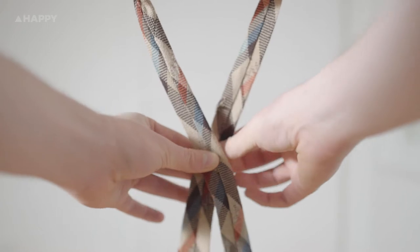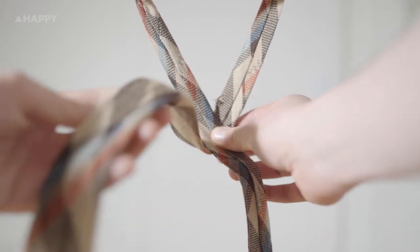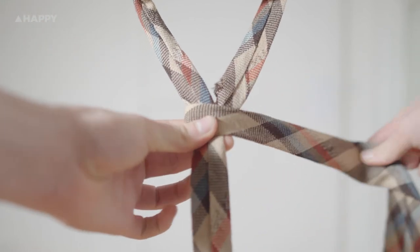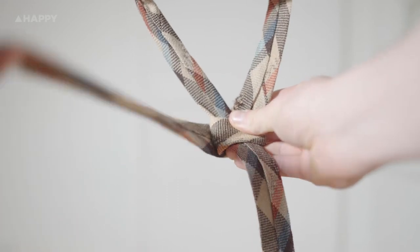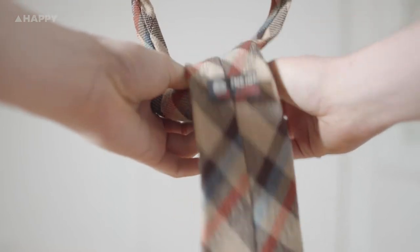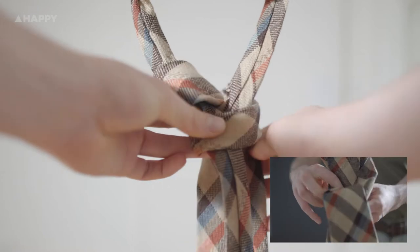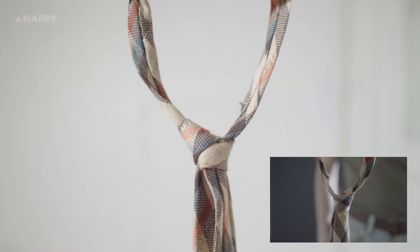Take the wide end and cross it on top of the narrow side. Keep holding it, then loop it all the way around — a complete 360 — so you're getting back to where you just were. Still holding the wider side, bring it behind and pull it down through the loop in the front. I'm going to show you this quickly from the front so you can see it both ways. Tighten the tie and you're ready to hit the town.